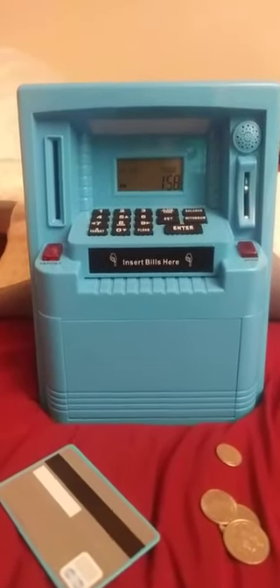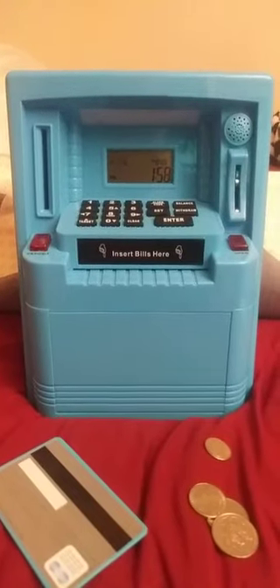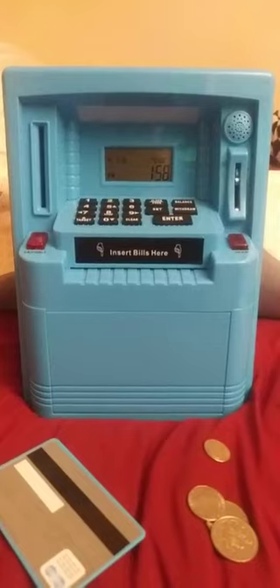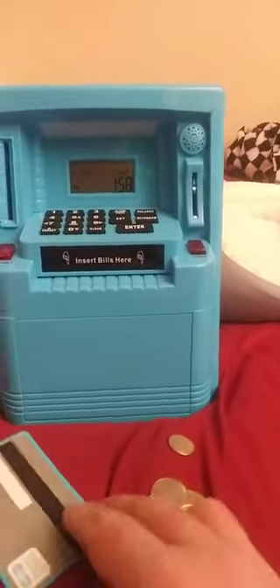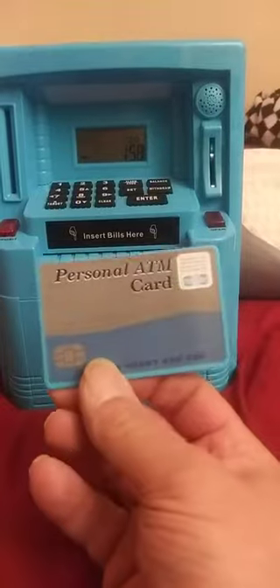Here is the little ATM bank. This is a great way for parents or grandparents, such as myself, to teach the kids about savings and how to save. What's fun about this little thing is you need the little ATM card that comes with it in order to operate it.